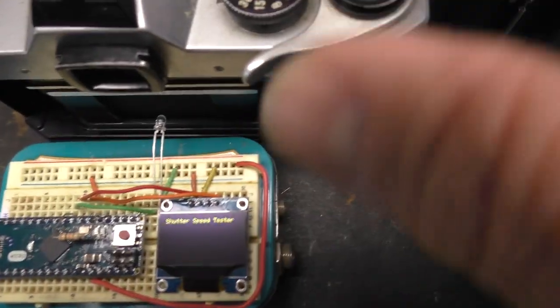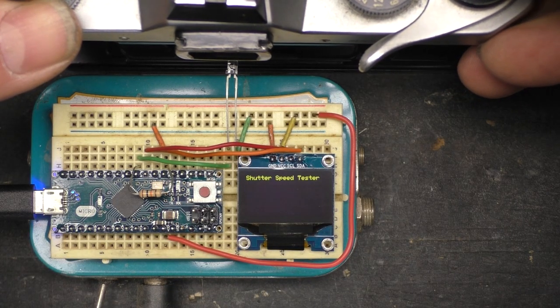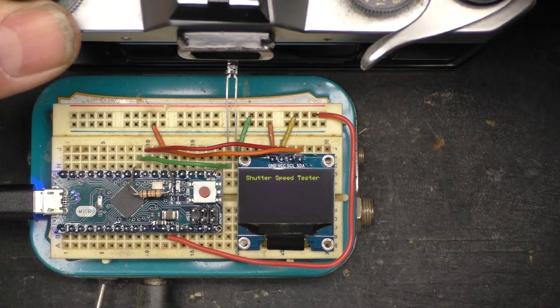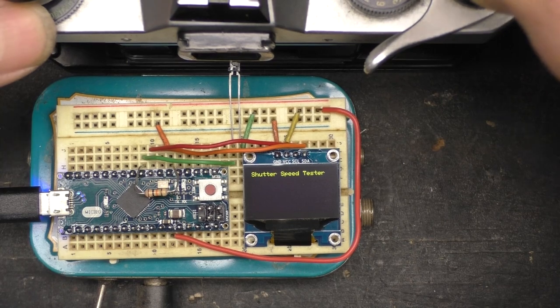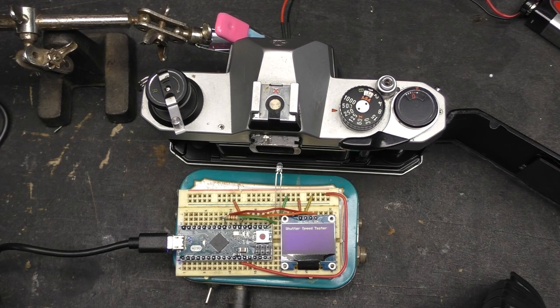Let's take it up to 1/25th — one 100th. I'm going to take this up to a thousandth of a second and see what kind of reading we get. It didn't even register that time. Let's try again — let's drop down to 1/500th. Now it will read that. Well, it looks like I'm pretty well stuck with anything below a thousandth of a second to read out, but it's still pretty cool, because most of the time what I'm finding is the slower speeds are the ones that suffer the most and need adjustment.